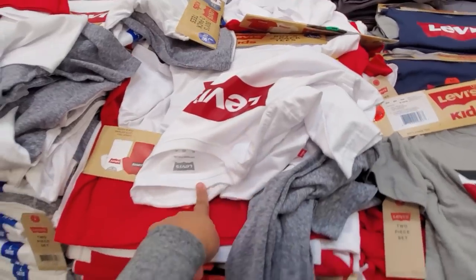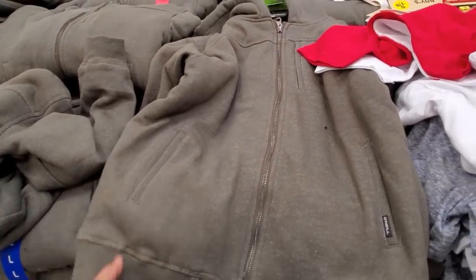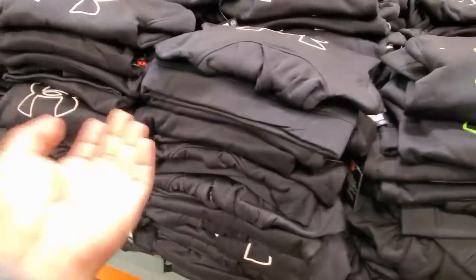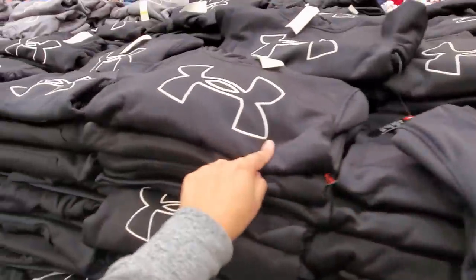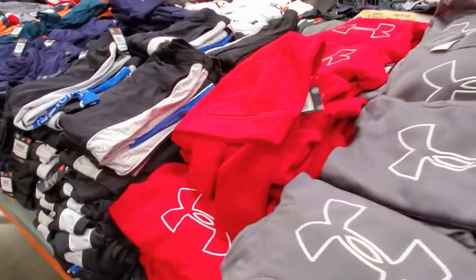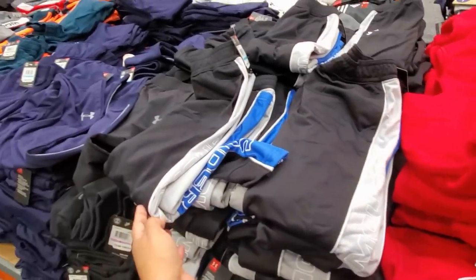I heard you could find Levi's also at Target, though I haven't seen it yet. O'Neal Sherpa hoodie for children is $18, with bright neon green on the inside. And Under Armour is only $15 — I love this brand. They have black, gray, and red. The pant is only $12, in multiple colors.